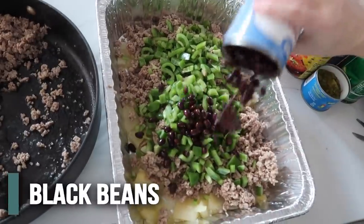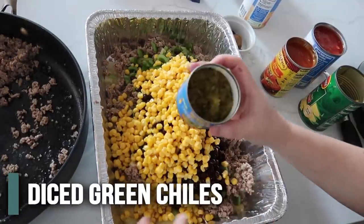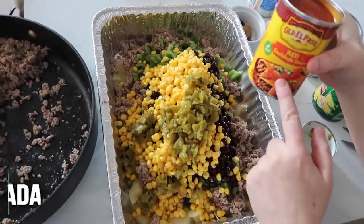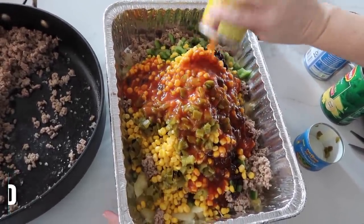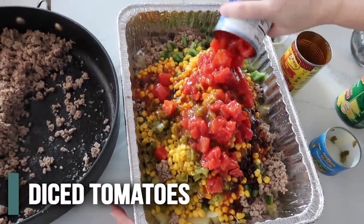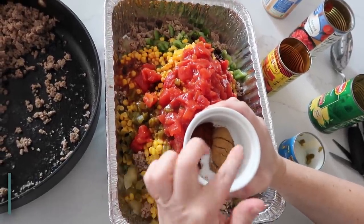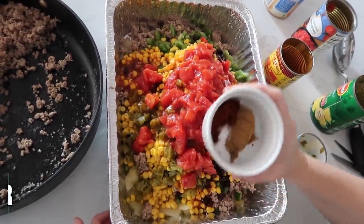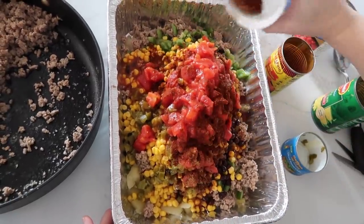We have one can of black beans, one can of corn, one small can of green chilies, one 10-ounce can of red enchilada sauce — just pour that in — and about a 14-ounce can of diced tomatoes, leaving the liquid in there. For spices: one tablespoon of cumin, one tablespoon of chili powder, one teaspoon of salt — mix that together and sprinkle it all over.